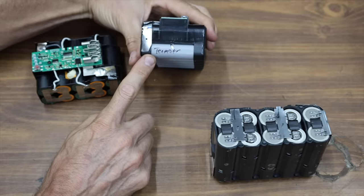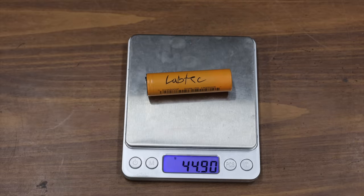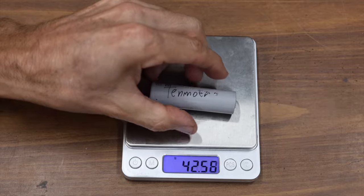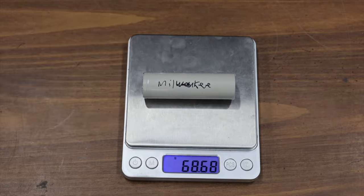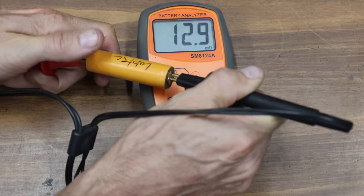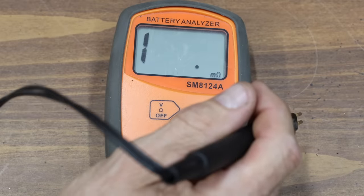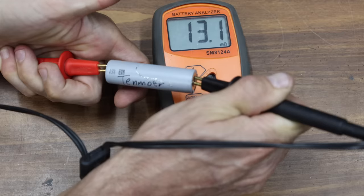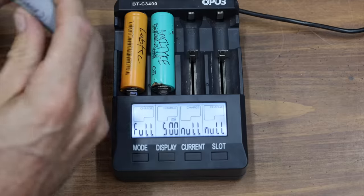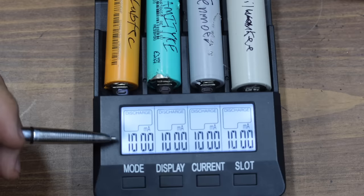The three knockoff brands each use ten 18650 lithium batteries, while Milwaukee uses ten 21700 batteries. The LabTech's 18650 weighs 44.9 grams, the Amityke about 3 grams less, and the Tenmore 42.53 grams. The Milwaukee cell weighs about 24 grams more than the heaviest knockoff. All batteries were fully charged to 4.2 volts. Internal resistance testing showed the LabTech at 12.9 milliohms, Amityke at 13.4, Tenmore at 13.1, and Milwaukee far ahead at only 5.9 milliohms. Discharging at 1 amp revealed the exact capacity of each cell.